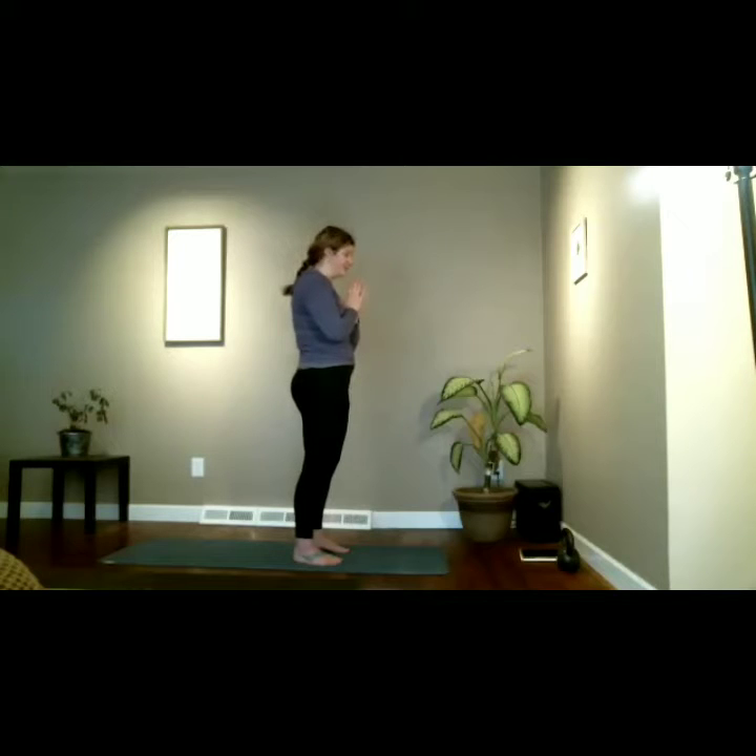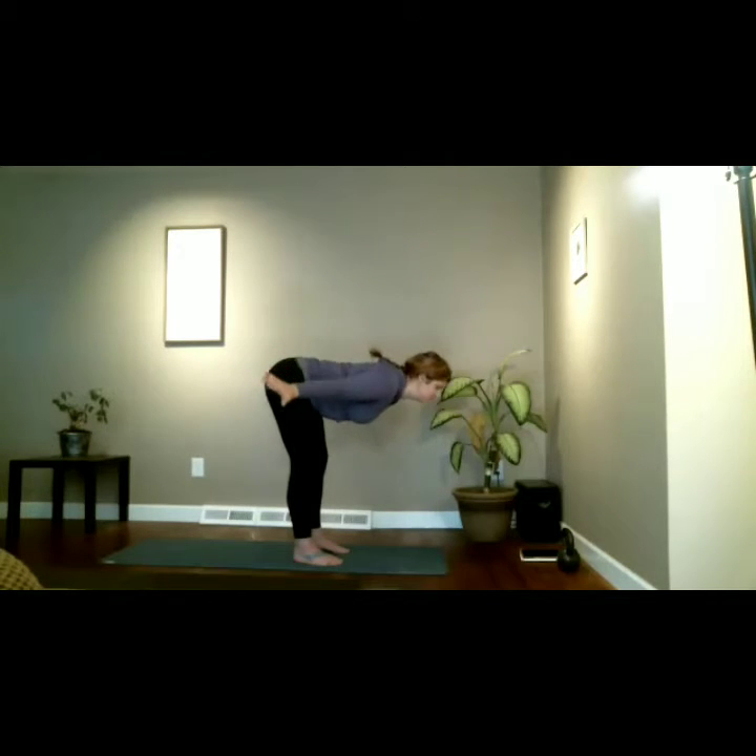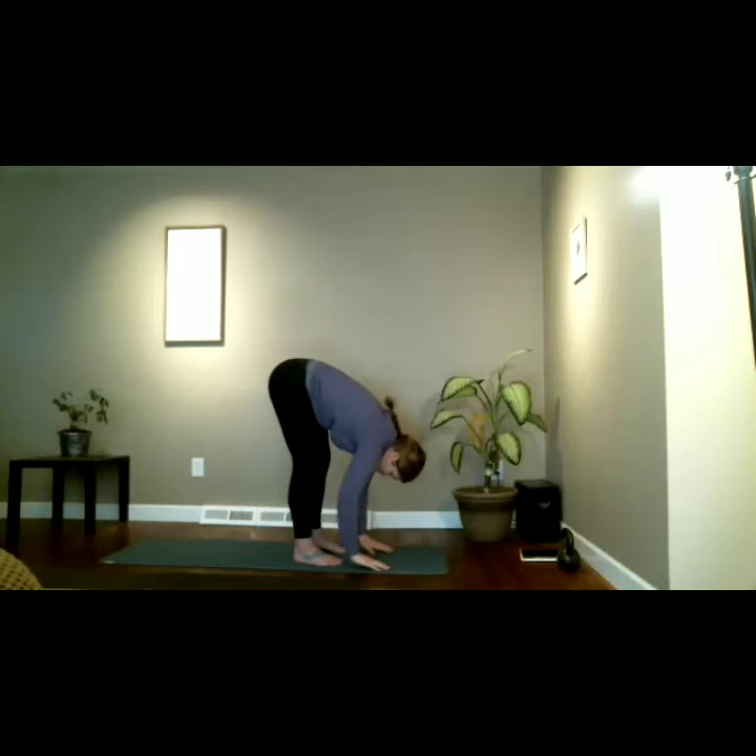Inhale arms overhead, exhale press the palms away with a flat back until we get to about hip height, then start to round the spine towards the floor and drop the fingers towards the mat. Release the crown of your head to the floor in a forward fold. Notice the knees are not hyperlocked — keep them slightly bent. No matter where you are in your yoga journey, just breathe here in forward fold. Your fingers may not touch the floor and that's okay — no gold stickers anyway.